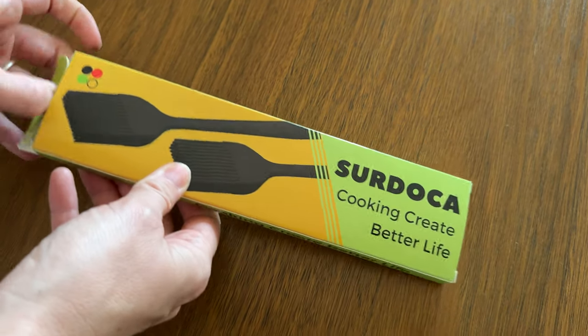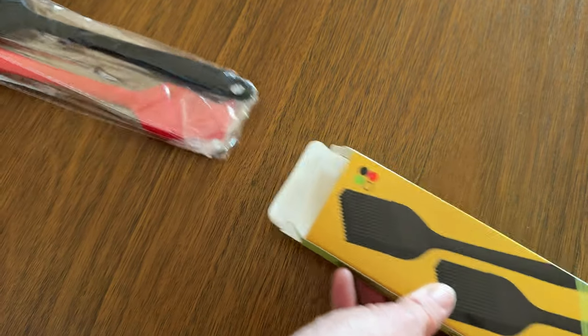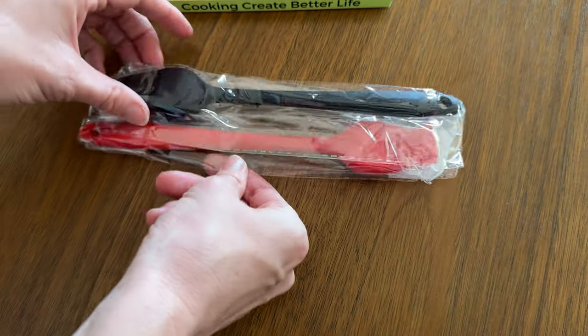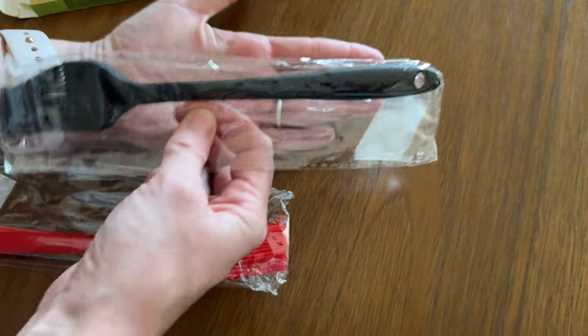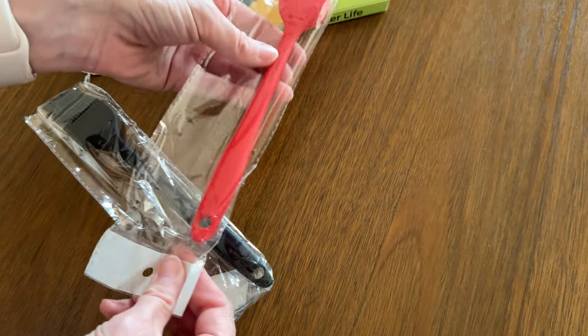Let's take a look at these basting brushes and see a little more about them. They come in a set of two and are actually pretty tiny — just a little bit bigger than the size of my hand. The brushes are pretty small.